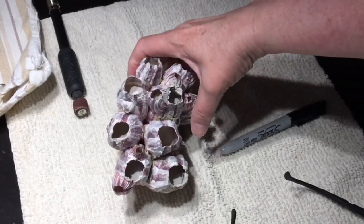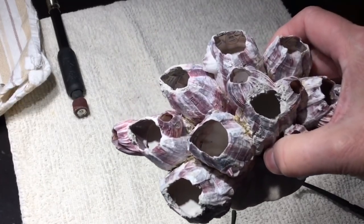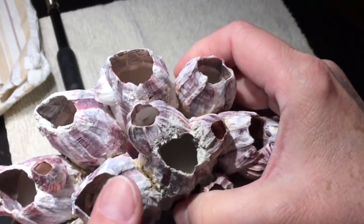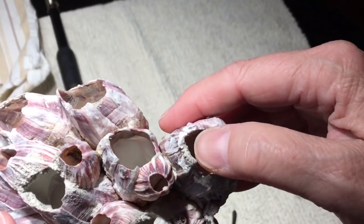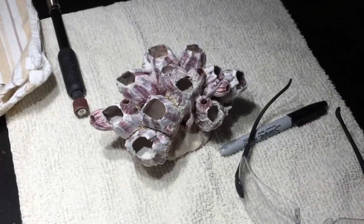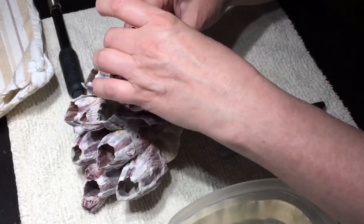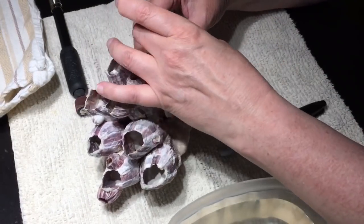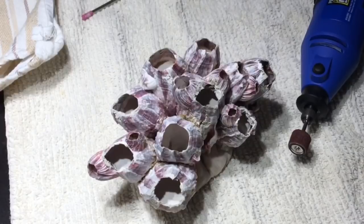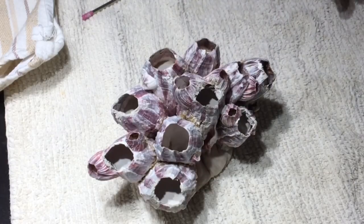I left the mortar to cure for several days and eventually it turned pure white and rock hard. Now I was faced with cleanup because the edges were very ragged, and some of these openings would need to be enlarged a little bit. Safety first — got the safety glasses and also a mask because there is going to be dust. I'm going through and testing each piece I want to put in the barnacle to see how much I need to change the holes.